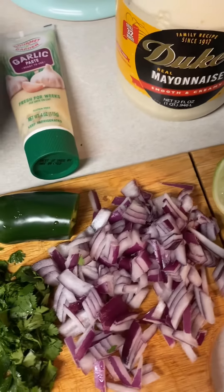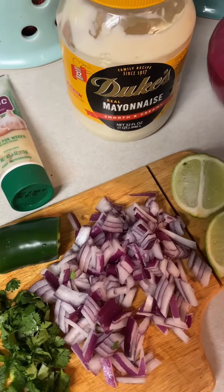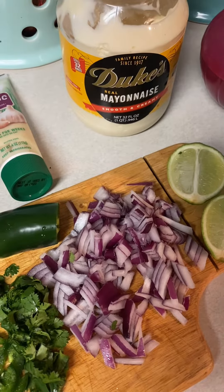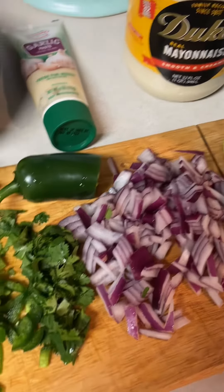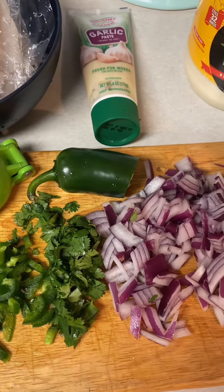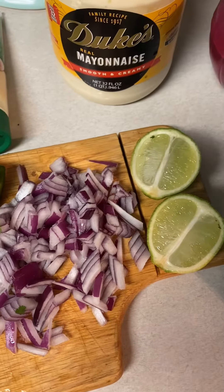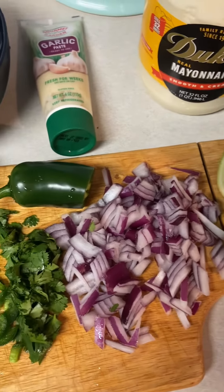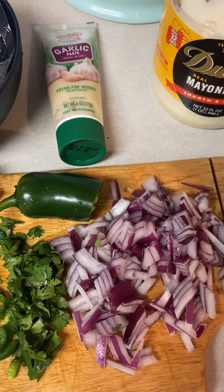For the slaw, I'll probably use about a half cup of sour cream and maybe just one-third of a cup of mayo. I'm gonna add some cilantro, a little jalapeño, red onions, and I'm gonna go ahead and use a little lime zest and lime juice, as well as a little bit of garlic paste.